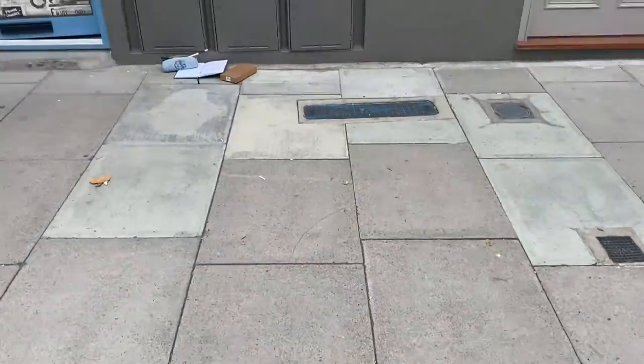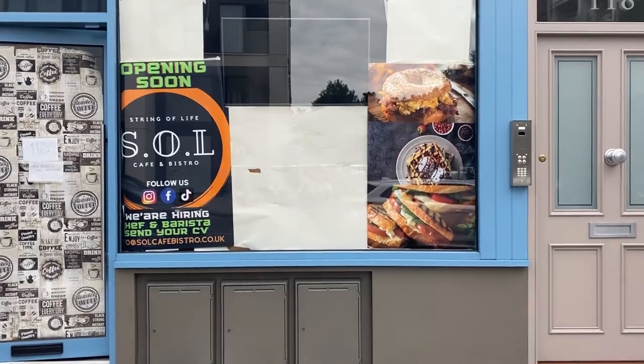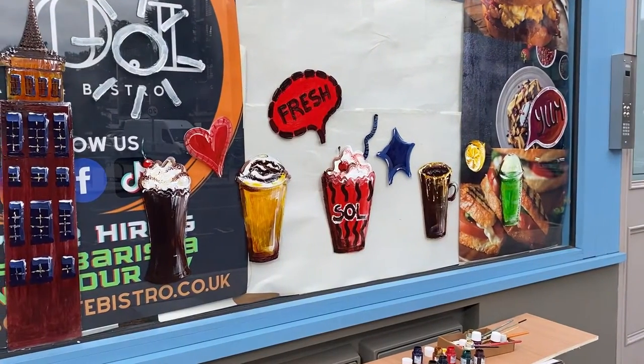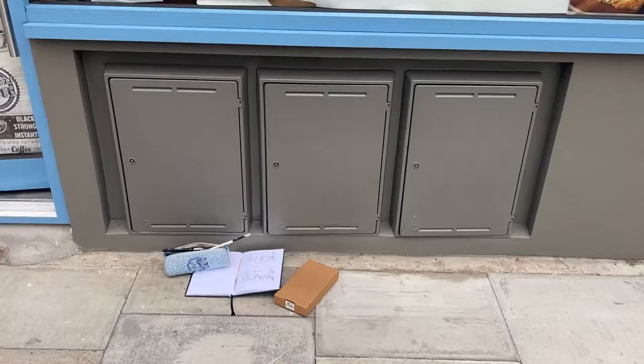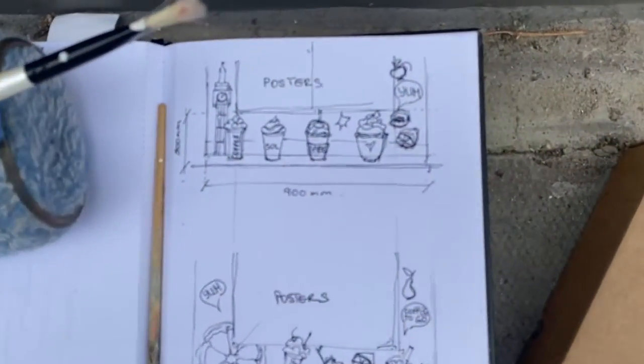Hi guys, so today we're painting a glass window in one of the cafes in London. It's going to be a quick and on-point video. This is the final result and this is the window before the actual painting. Since it was a commissioned project, I discussed the design with the client previously.